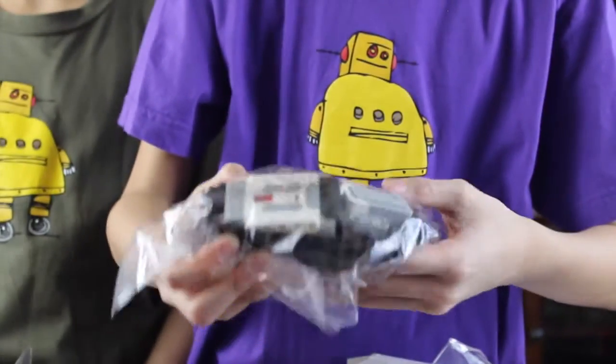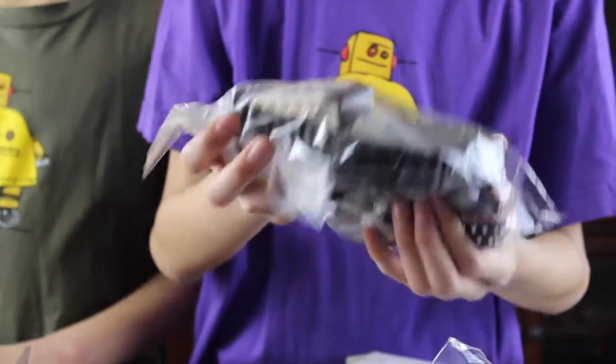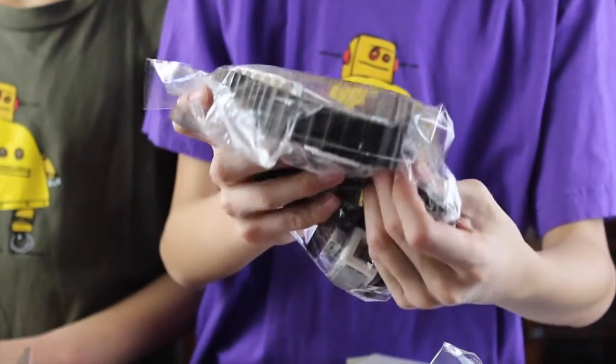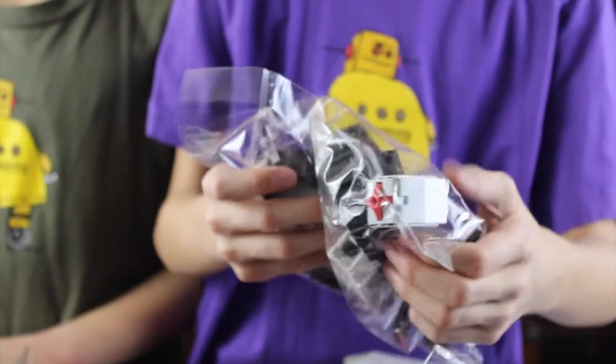Here's the remote control. Here's a sensor, another sensor, and this really long one. And here's another silver motor inside here, and here's a really long sensor over here.